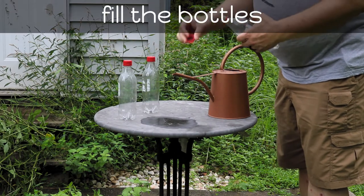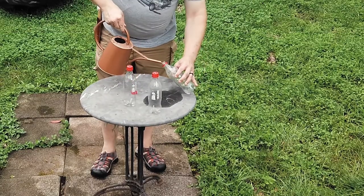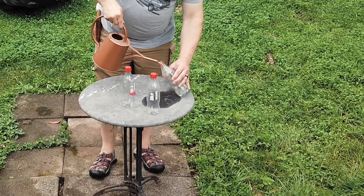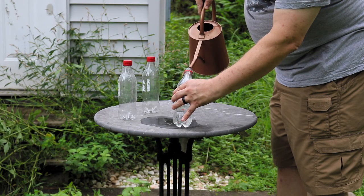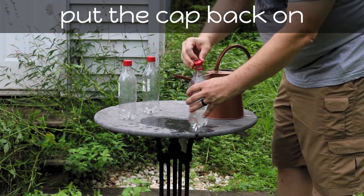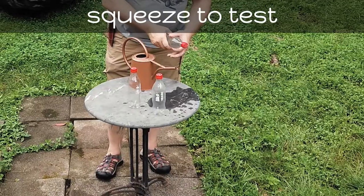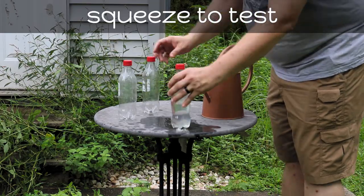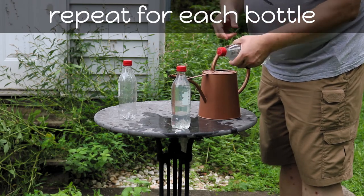We've gone outside to the garden where I'm going to fill the bottles up and show you how they're used. I like to use this watering can — it makes it really easy to fill about three bottles at a time — but you can fill directly from a hose or use a bucket full of water, whatever works for you. I like to give the bottles a squeeze to make sure that the holes are actually clear, and as you can see, they shoot out a fine stream when I squeeze them.